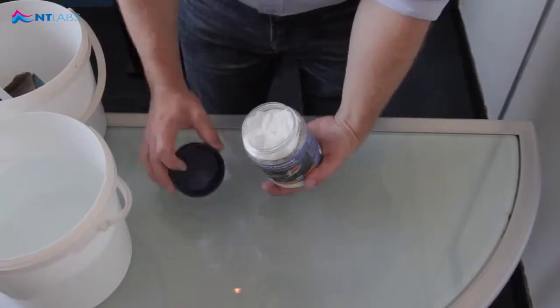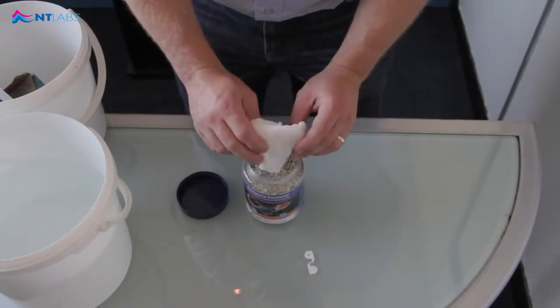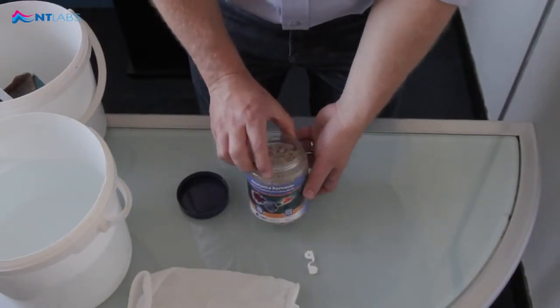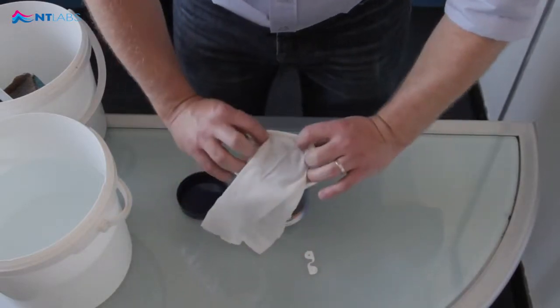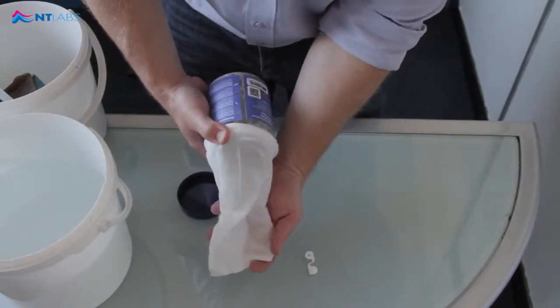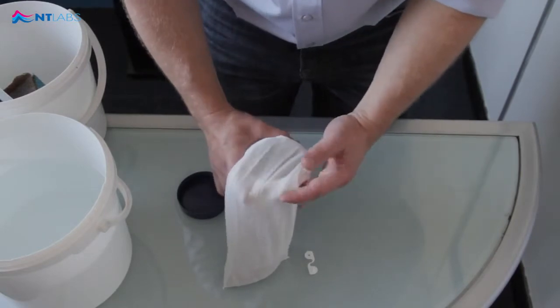Inside the pot you have a media bag clip and a filter media bag. This pot treats 500 litres. In this aquarium we have 100 litres, so place the filter media bag over the top of the pot and remove about one-fifth to treat 100 litres. It doesn't have to be exact.